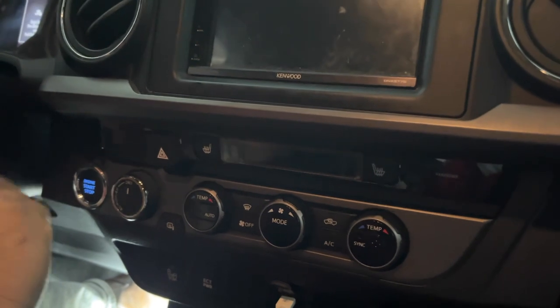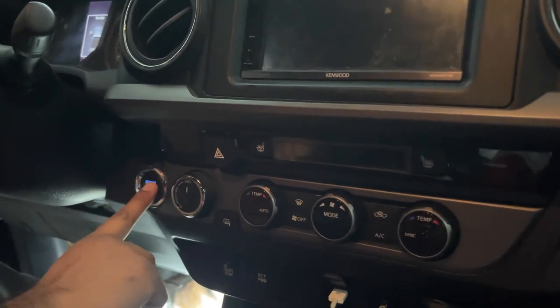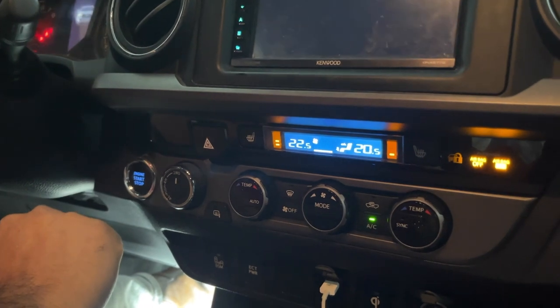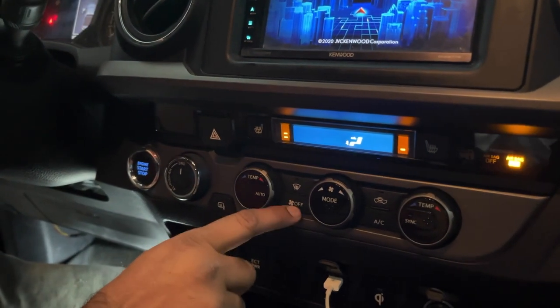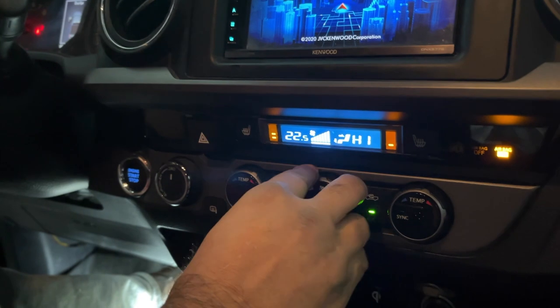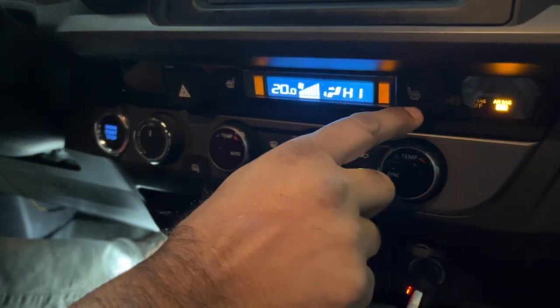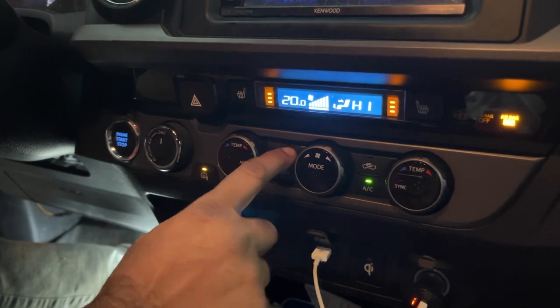We have now replaced the fuse called IG1 Number 2 on the panel box. Here we go — it works! AC is on, we can control the temperature, you can hear the heater, and the seat heat controls work. Outside defrost works, inside defrost works — everything is working. If you come across this problem, you need a 10 amp or 15 amp fuse. If you don't have a 10 amp, you can get away with a 15.